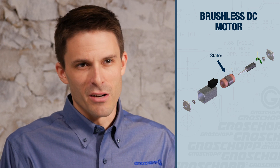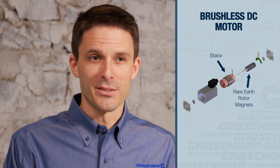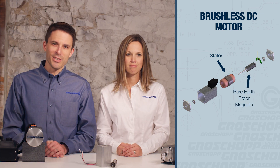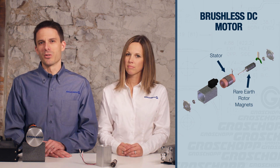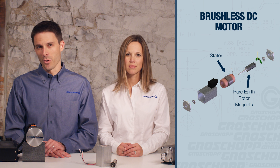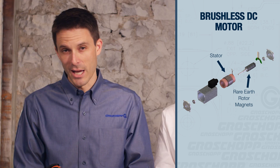Although considered part of the DC motor family, the construction of a BLDC motor is more closely related to AC motors. However, the rotor is constructed of rare earth permanent magnets to produce the field. They're electronically commutated by a control, and they can receive feedback from sensors that determine the rotational location of the rotor, or by measuring voltage in the coils as the motor is operating to determine rotor location.